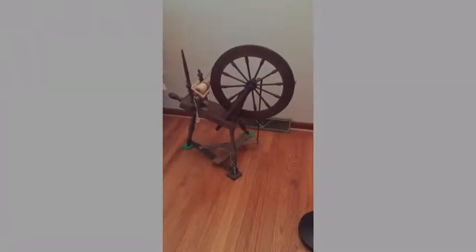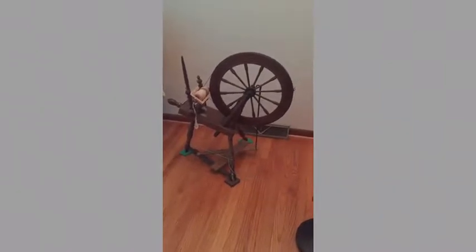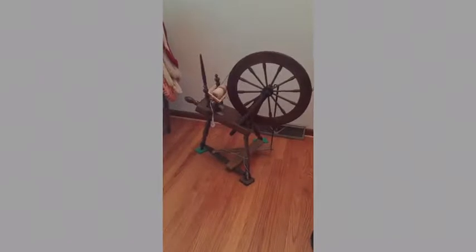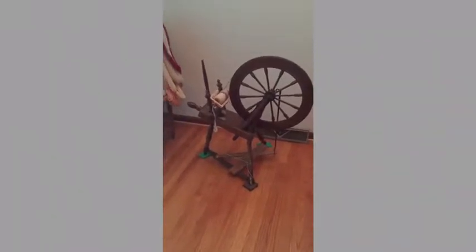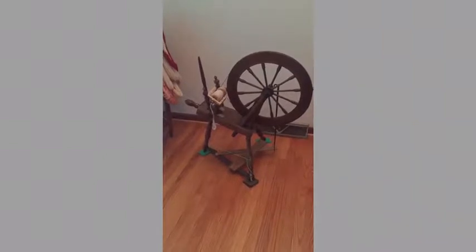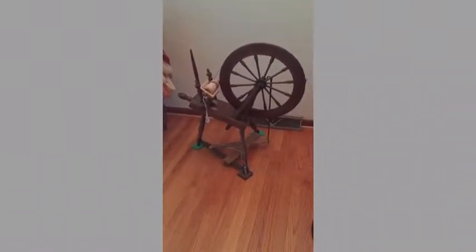I'd like to show you how I converted an antique double drive spinning wheel into a single drive Scotch tension wheel by making a very simple, rudimentary flyer bobbin assembly from Hobby Lobby parts for under $10, if you already have a drill and a few tools.